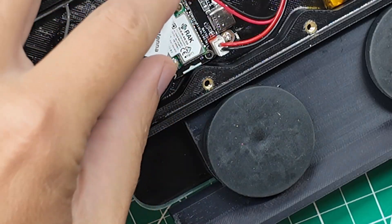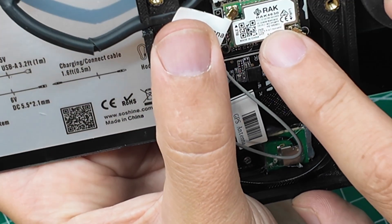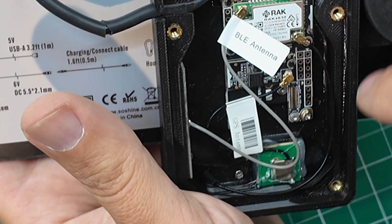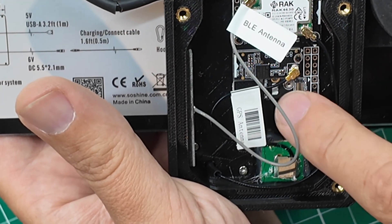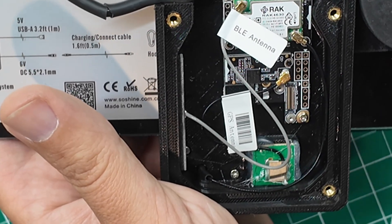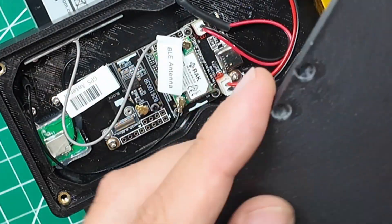This is a RAK 4630, and I have a video on building these guys out where it'll tell you all the different components you can put on this for all the different things. One of the things you can upgrade this with through the WisBlock technology from RAK that I would like to see on here is a temperature sensor, because I would love to know the weather where my repeater is stationed.